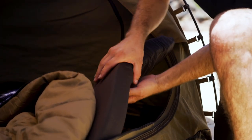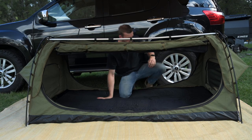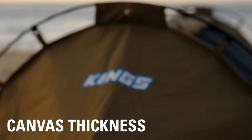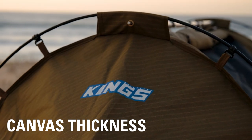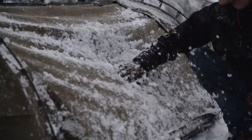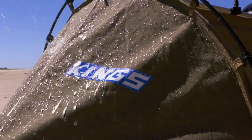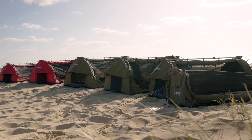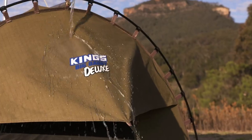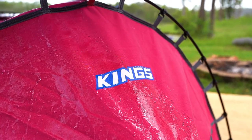Mattress thickness varies greatly between swags. At a minimum you want at least a 50 mil mattress for beach or grassy campsite camping. If you head out bush or up into the hills where it's rocky, you want at least 70 mils — I'll show you how you can easily double that in a moment. Canvas thickness is also extremely important; it's measured in GSM, which is the weight of the canvas per square meter. Look for at least 280 GSM for smaller single swags, and I recommend 400 GSM for double swags. Look for ripstop poly-cotton canvas too — a polyester-cotton material that's tough, breathable, and sewn so it won't rip.